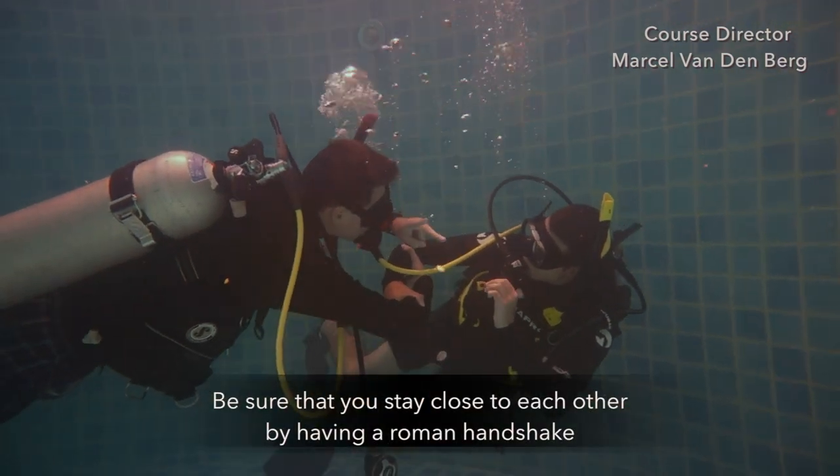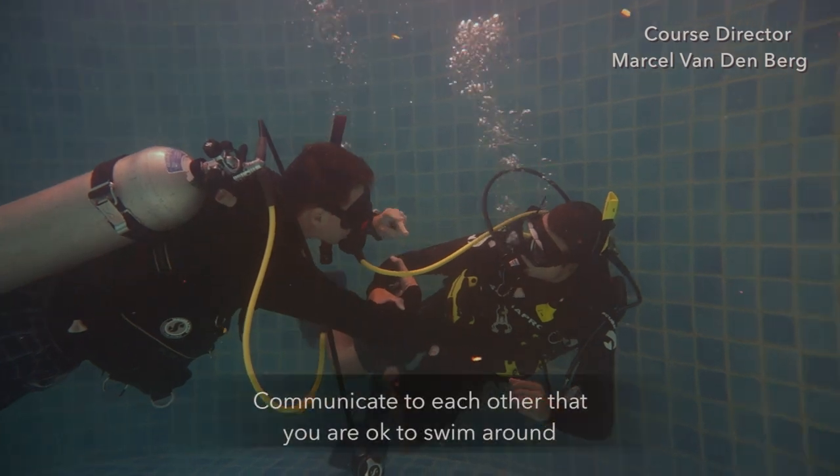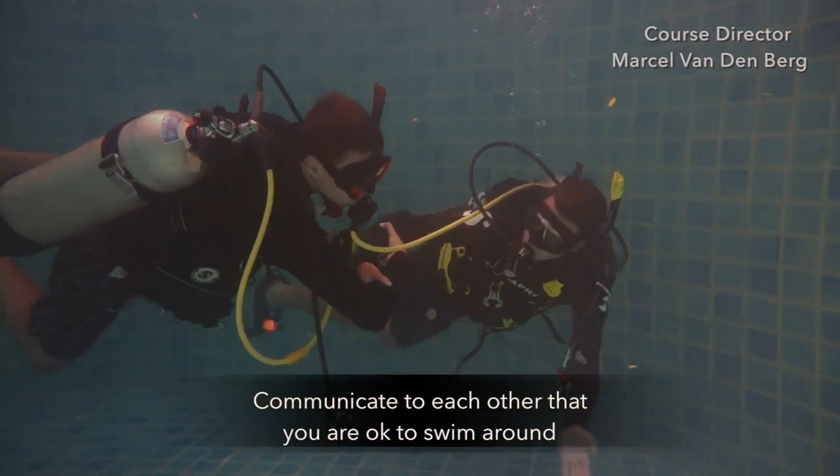Make sure you stay close to each other by having a Roman arm shake. Communicate to each other that you're okay to swim around.